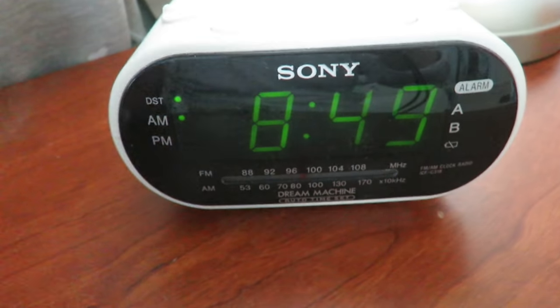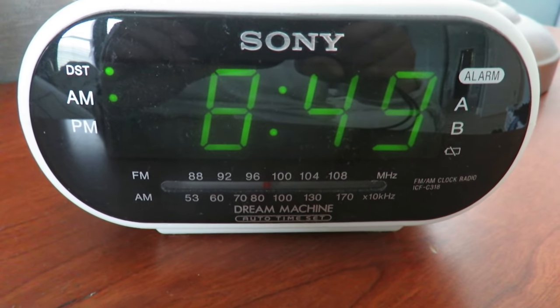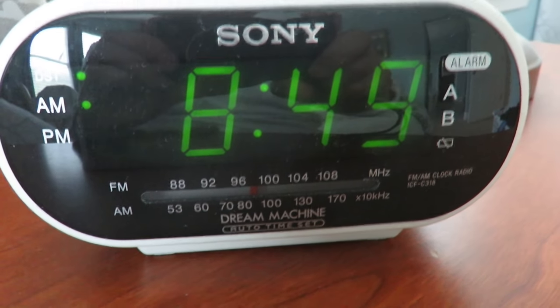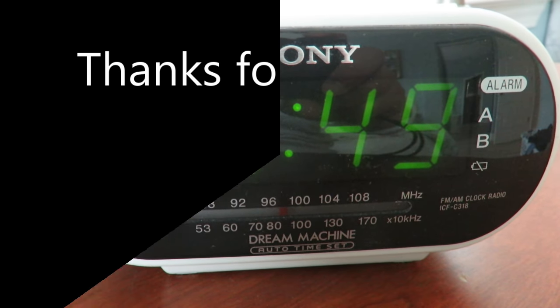And that's how easy it is to set the time on the Sony Dream Machine — done in under two minutes. Hopefully this helps you out. I appreciate a thumbs up, and see you next time. More links are posted in the description.